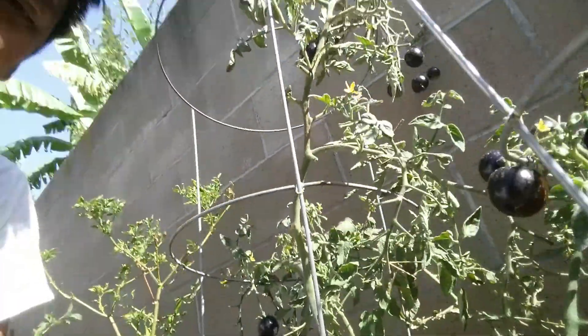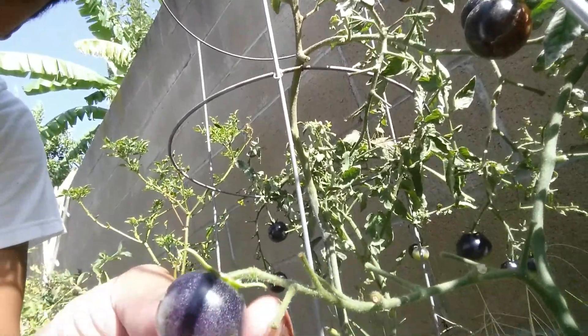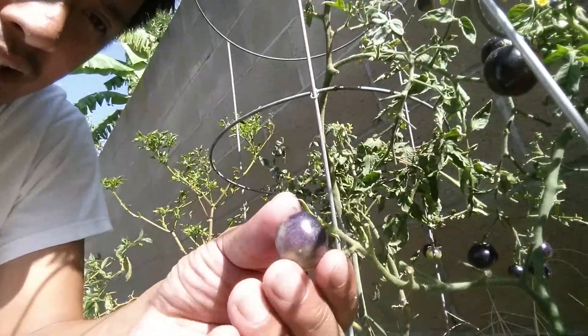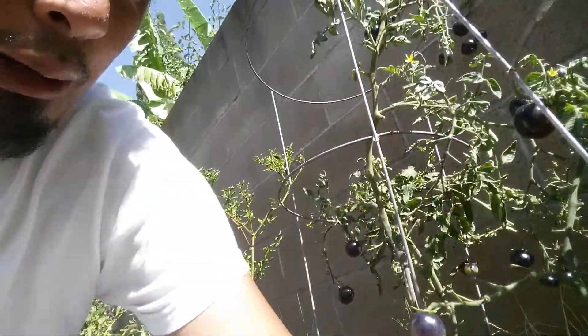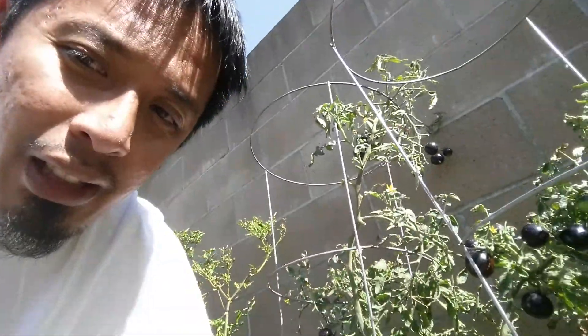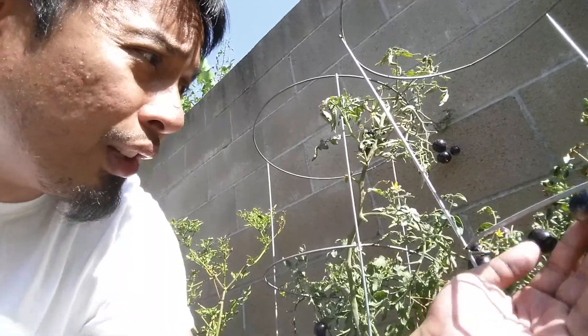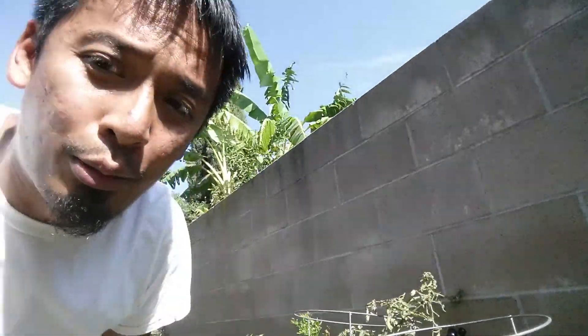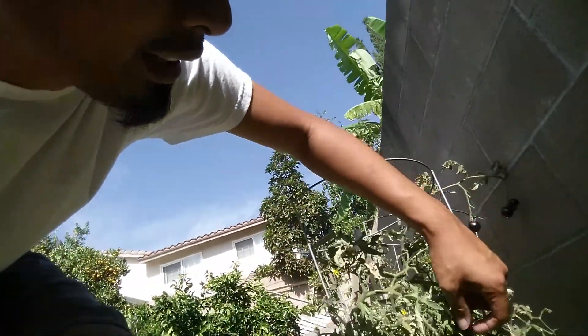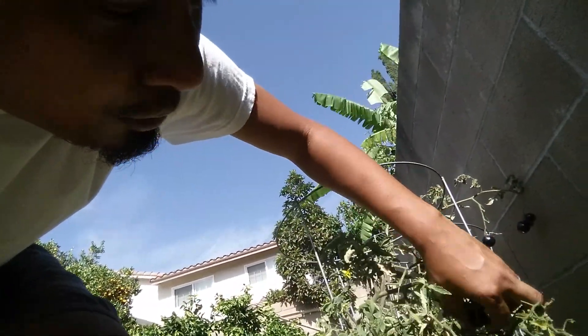Notice the colors — purple and then still green right here. The green is unripe, purple is ripening. Whatever is exposed to the sun will turn purple, and whatever is hidden from the sun when it ripens will be red.